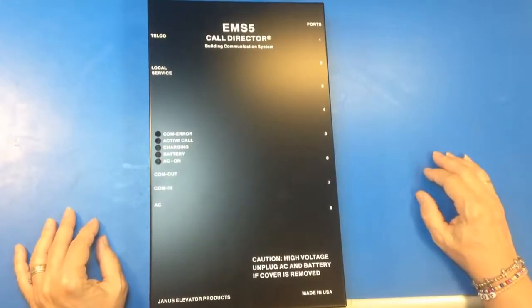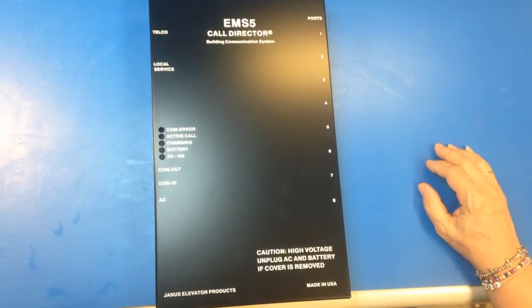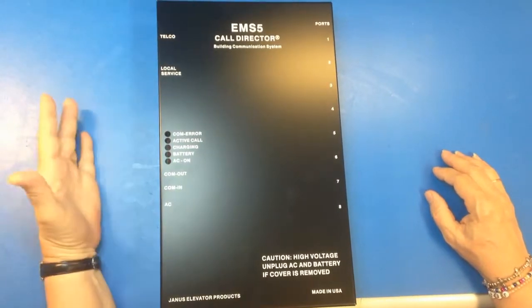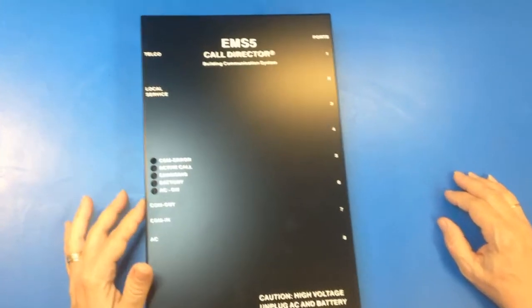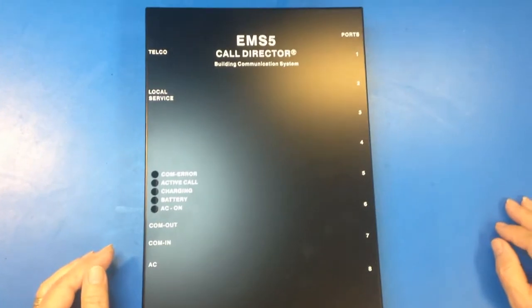This is the EMS-5 Call Director that Janus makes. You can use it just like an intercom system. If you don't want it to call outside the building, you don't need to hook up a phone line to telco. You're just going to have it call to your master stations, which would connect at local service and come out. It's already set to be used as an intercom — there's no programming needed.